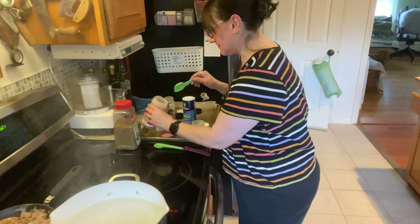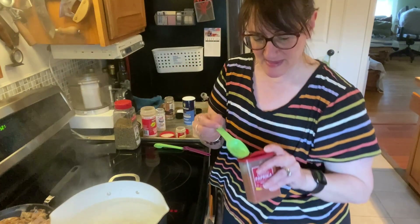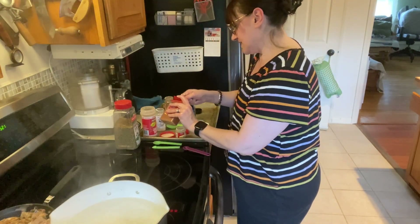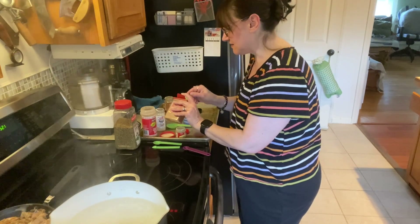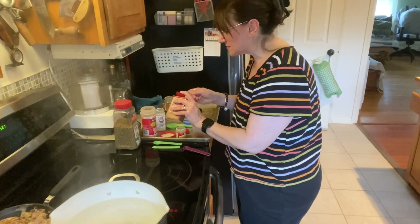I'm going to start with smoked paprika, and this is going to be the bulk of it. I'm going to do one and a half tablespoons of smoked paprika, because that's my favorite.